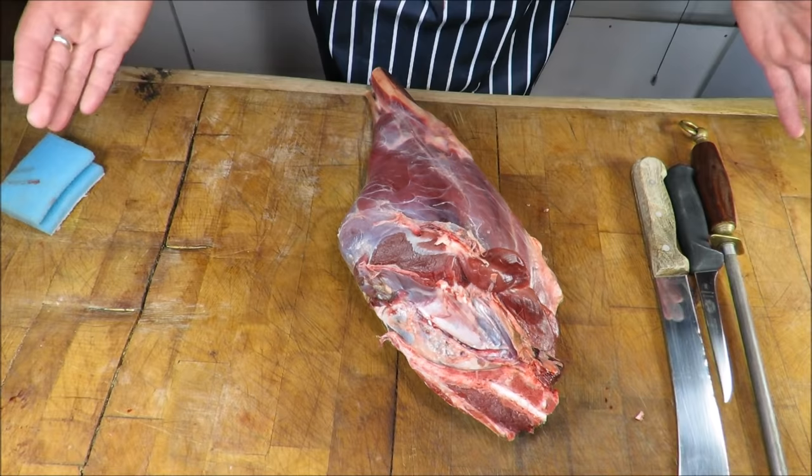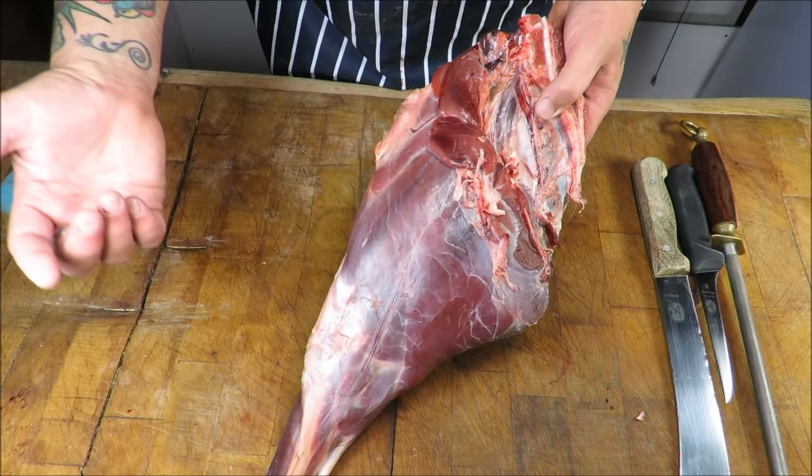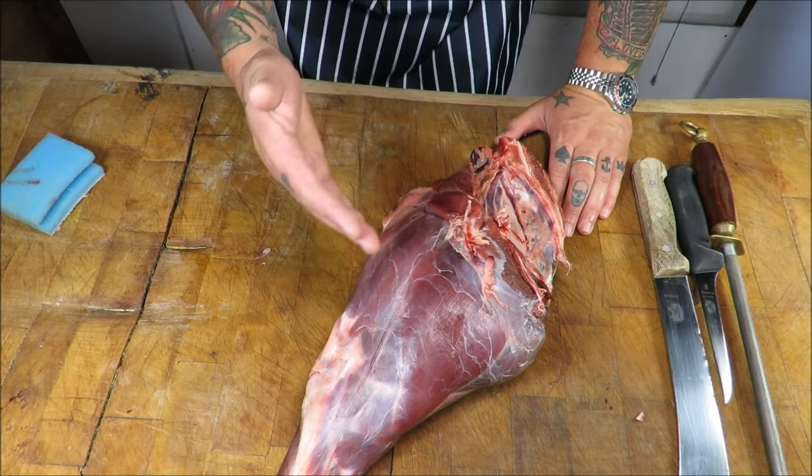Welcome back to the Scott Reeve Project. Today we are doing a haunch of venison. What I want to show you is how we break this down into its muscle groups. This haunch is made up of three muscles: a topside, a thick flank or top rump, and underneath a silverside. From a butcher's point of view, these are three different cuts of meat.